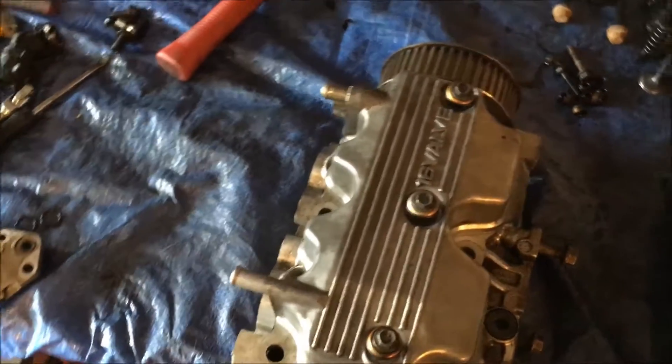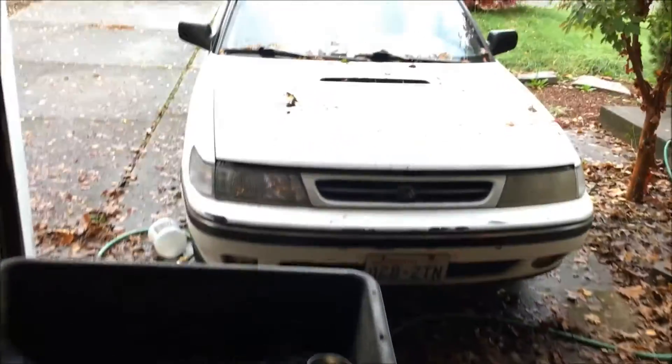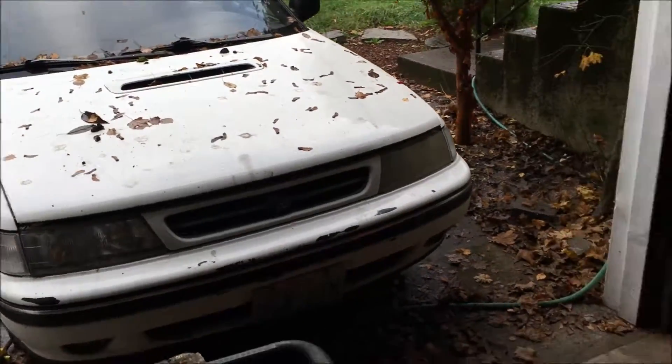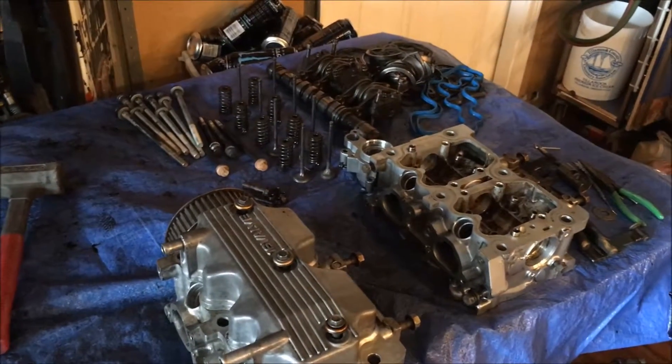Let me show you guys what I've been working on. I got this EJ22T that came out of a 1992 Subaru Legacy. About halfway through getting it cleaned and all taken apart, and we're starting to stick this thing back together.